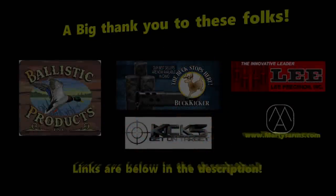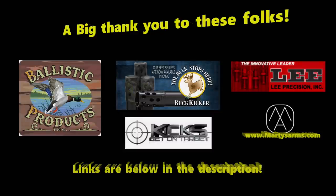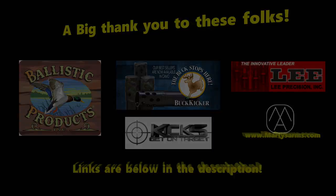Today's episode of the BRO Reloading Bench is brought to you in part by Marty's Arms, Buckshot Molds, Lee Precision, Ballistic Products, and Kicks Chokes. Get on target with Kicks Chokes.